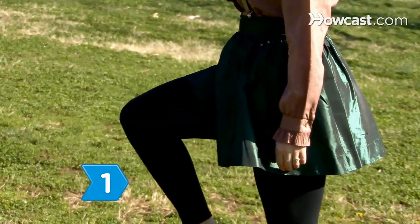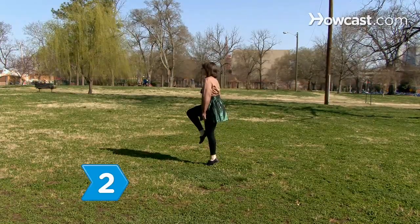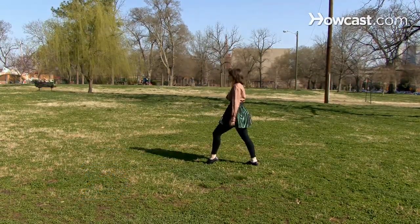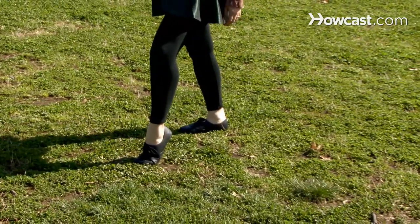Step 1. Raise your right knee up toward the ceiling as you lean your shoulders forward. Step 2. Lift your left heel up as you proceed to push your right heel back until your leg is straight out behind you. End with your right foot planted behind your left foot.